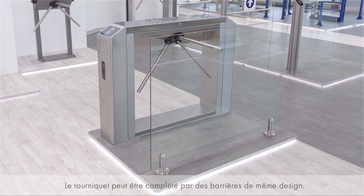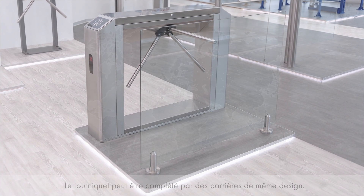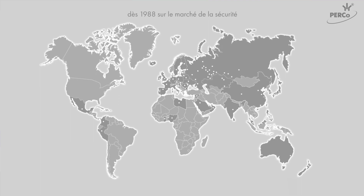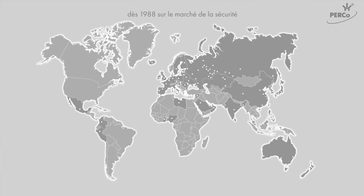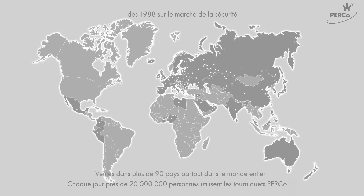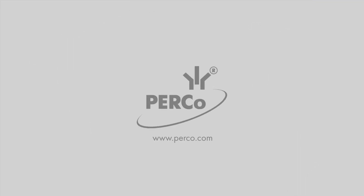Turnstiles can also be completed with railings made in the same design. Perco company has been specialized in serial production of security systems and equipment since 1988. Equipment manufactured by Perco is installed at hundreds of thousands of sites all over Russia and is exported to 90 countries worldwide.